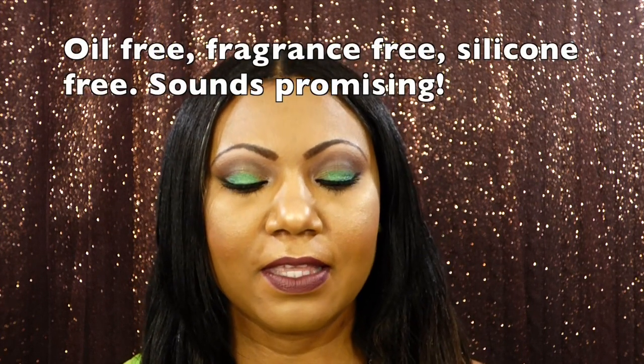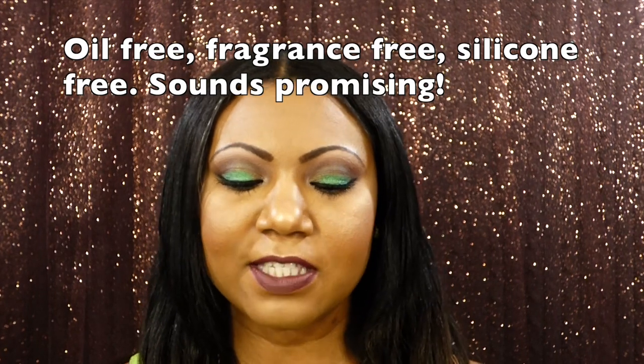What I'm speaking of is the Smashbox Photo Finish Primer Water. I cannot use the regular Smashbox Photo Finish primers — none of them. I break out like something fierce.